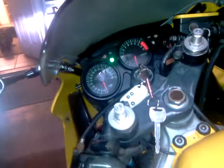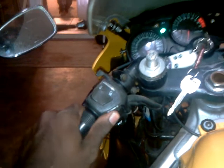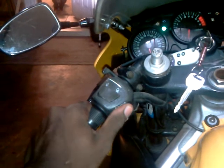We got the turn signal, and the other side. We have left and we have right, both working. So when you press the brake...